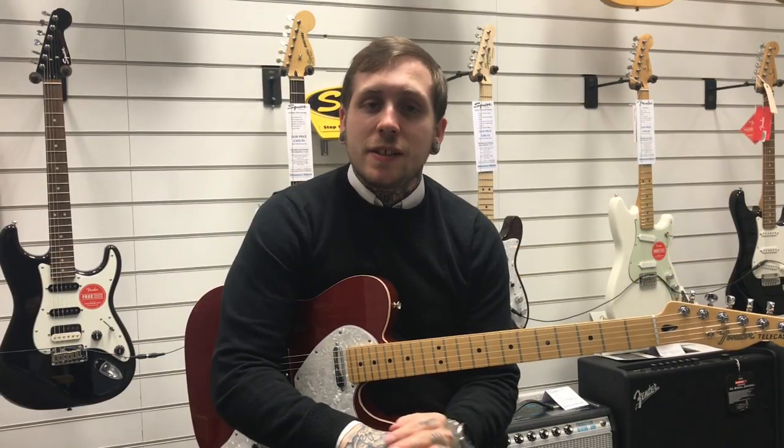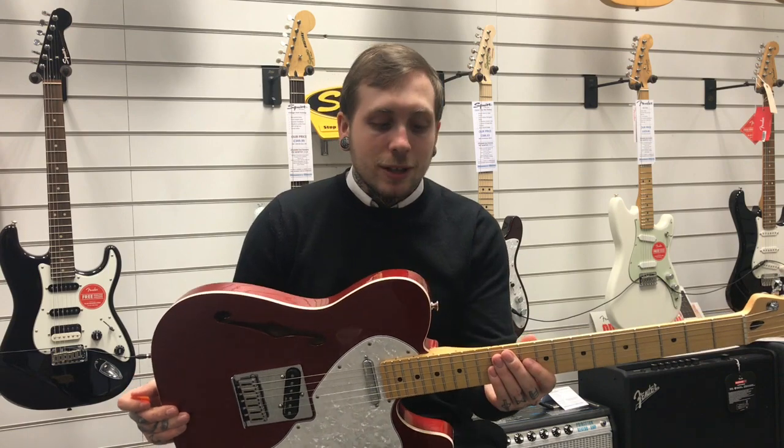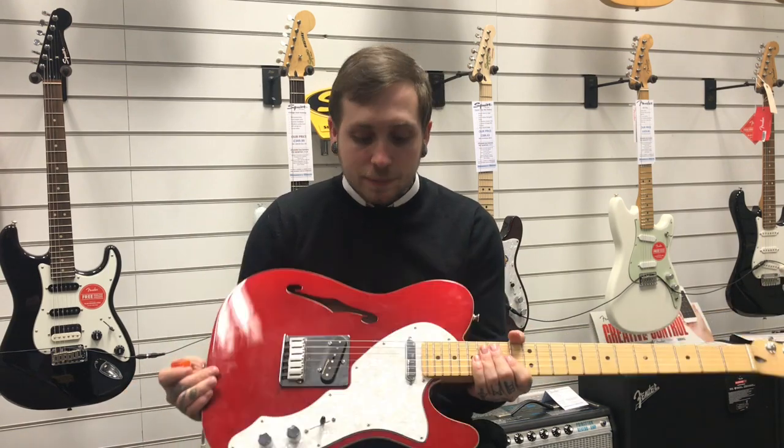Hi, my name's Andy, I'm from Rumi's Music and this is the Fender Deluxe Thinline Telecaster. It's a really nice guitar so I'm just going to tell you a few of the features about it.